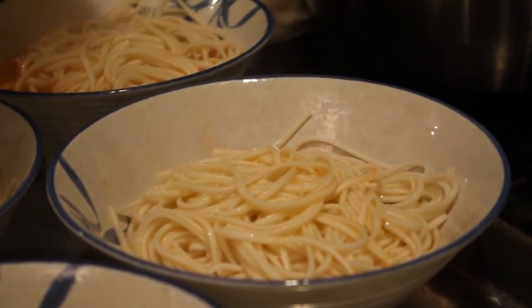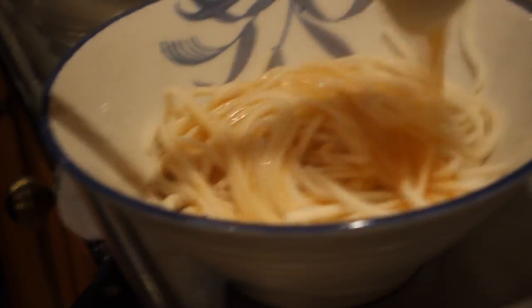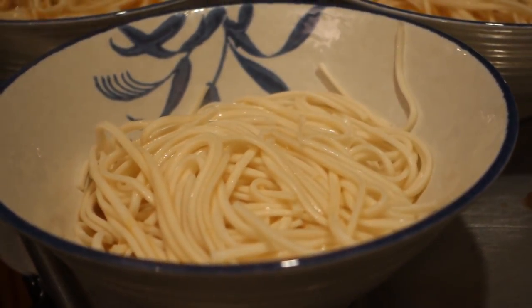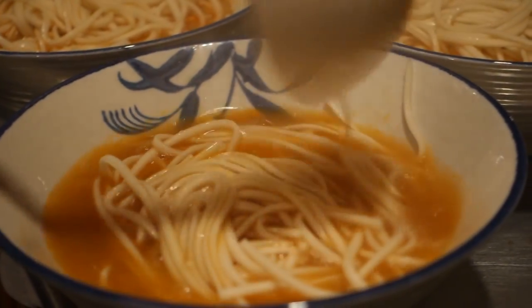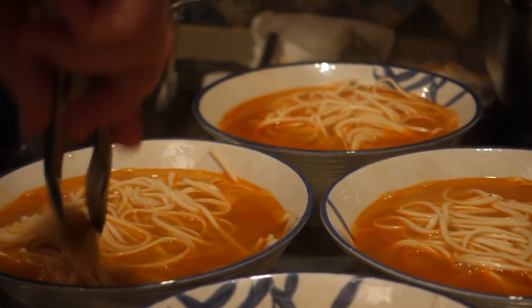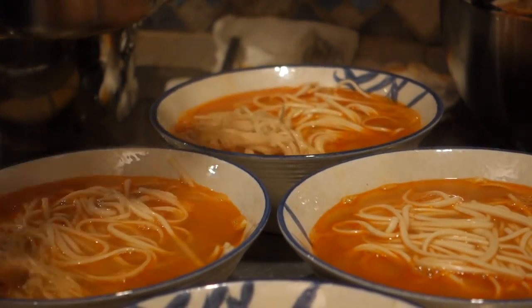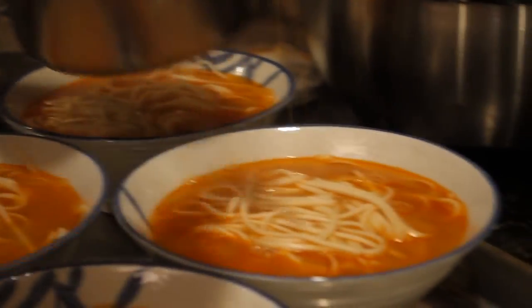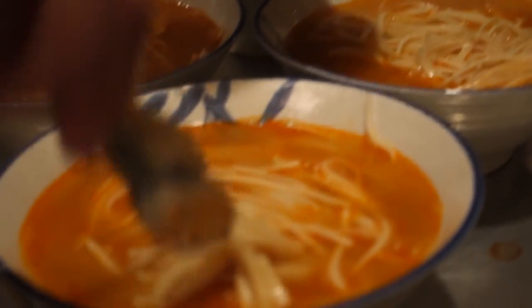Man, I need like a giant ladle. Swirling it down. In goes the enoki. Oh yeah, good push.